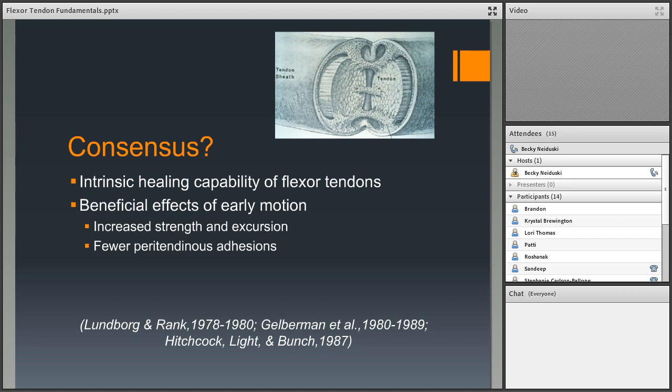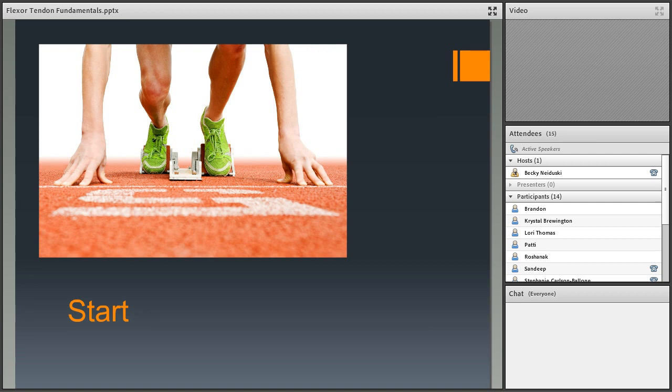Lundborg's finding prompted the question: why are we waiting for tendons to scar to surrounding structures? This initiated research by Grobel and colleagues at Harvard and Mass General, along with Hitchcock, Light, and Bunch, who showed that gliding the tendon within the sheath sooner produces a stronger tendon that glides more easily with fewer adhesions — meaning better function because patients can actually glide the tendon to produce flexion.